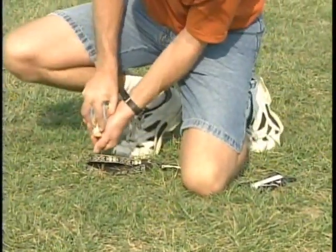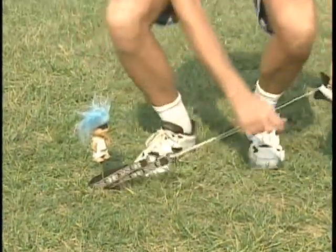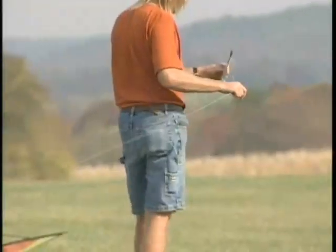For the stake method, you can place a stake in the ground and loop your fly straps around the stake and unwind downwind, then attach your lines to the kite.